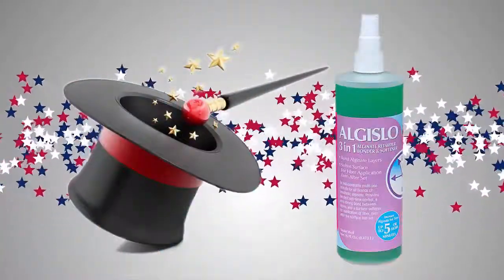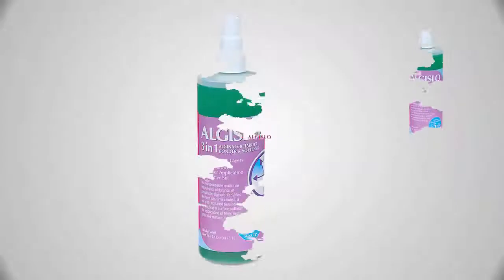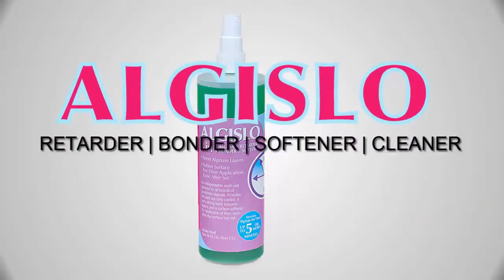Let AlgaeSlow take your life-casting artistry to the next level. Pick up a bottle — instantly, you're back in control.